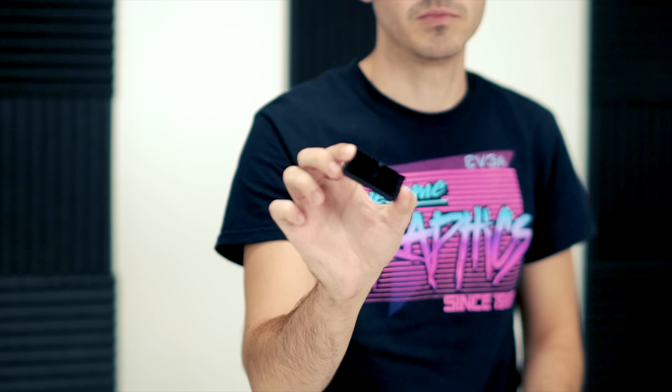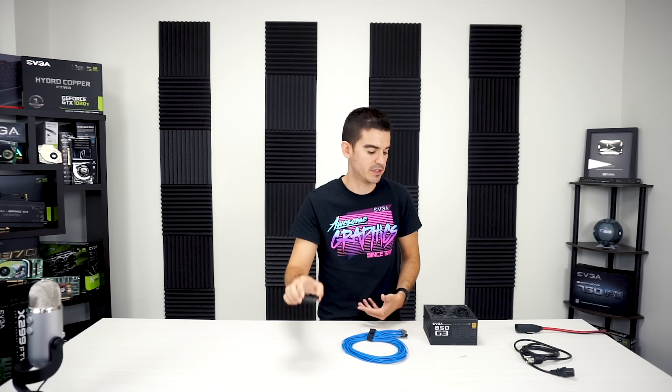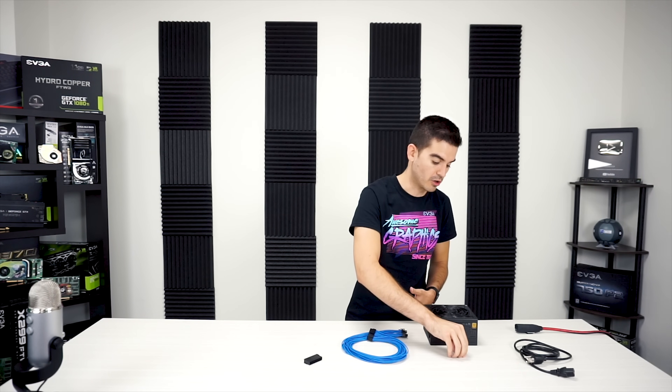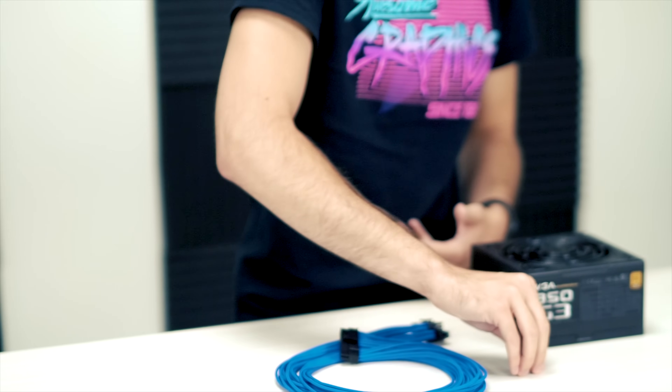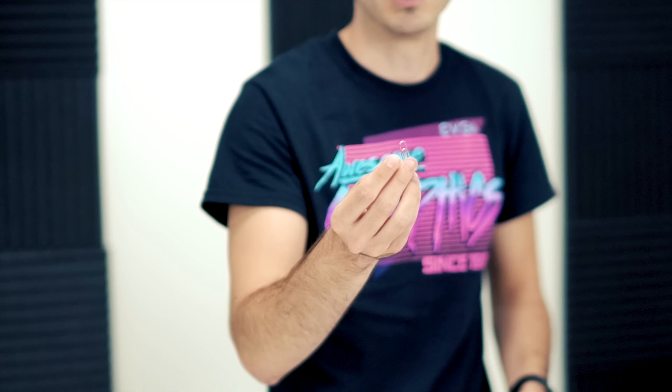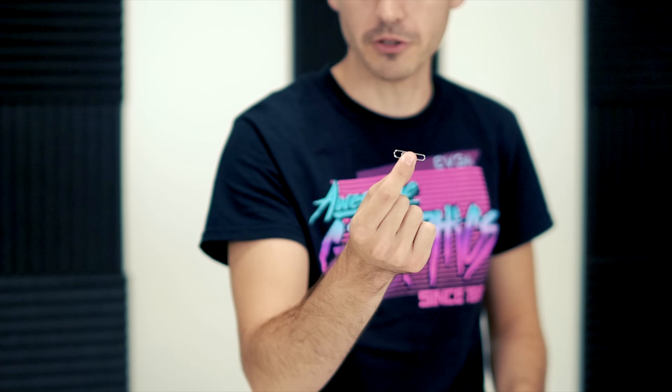This tool allows you to trip your power supply into believing that it is being powered on by a motherboard, letting you test the power supply while it's not connected to a computer. If you do not have this, we also call this the paperclip test because you can just use a standard paperclip to bridge the pins in the 24-pin cable and get the unit to power on.